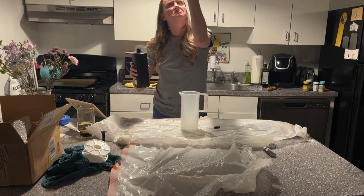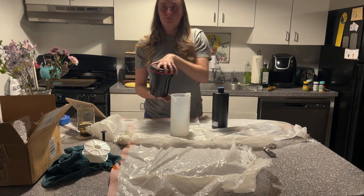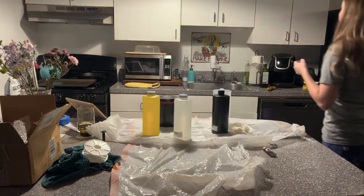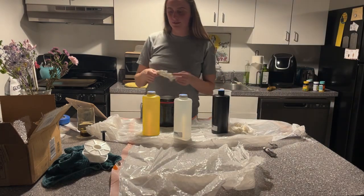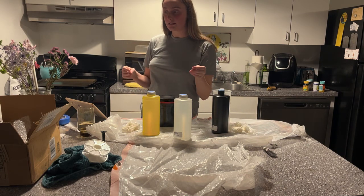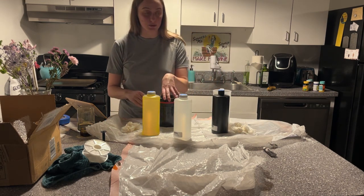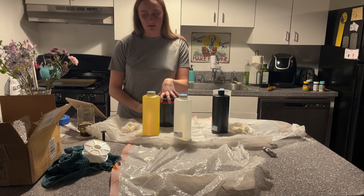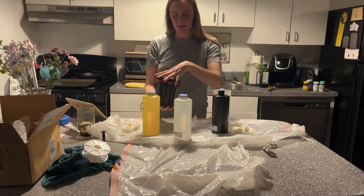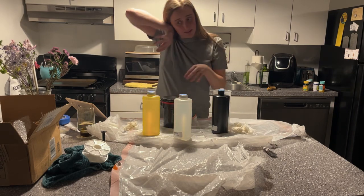Oh my god, if my old professor is watching this, I'm sorry. So you agitate with the developer every minute for 10 seconds. All this time it was the developer that smelled bad — it's not like cactus. I always thought it was the stop bath because the stop bath at my college was supposed to smell like vanilla, and it definitely did not smell like vanilla. It was, in fact, the developer. Because this stop bath smells like nothing. The fixer smells like booty.